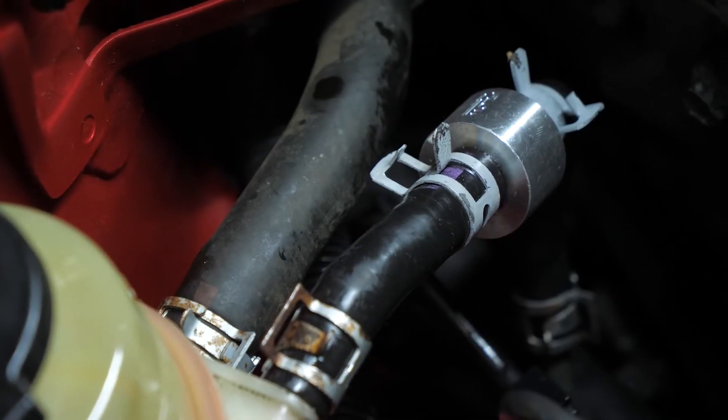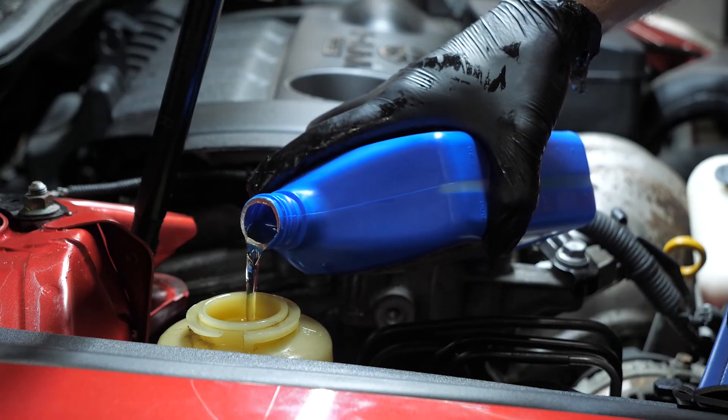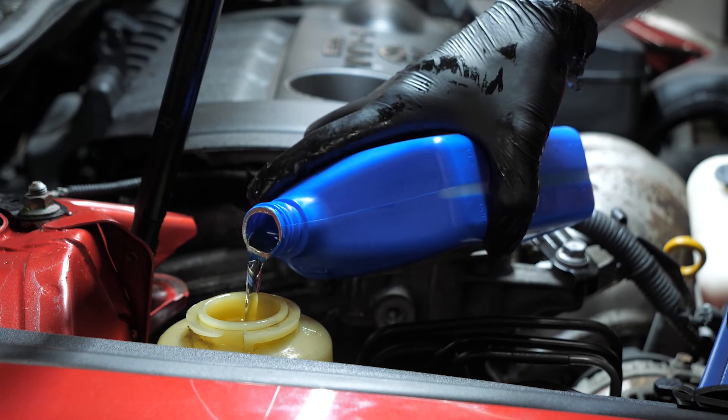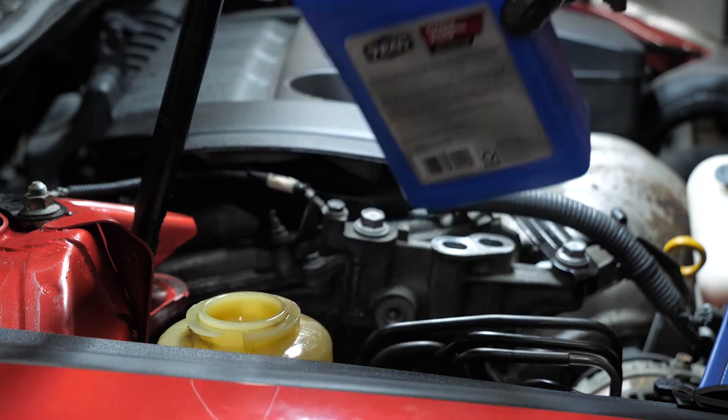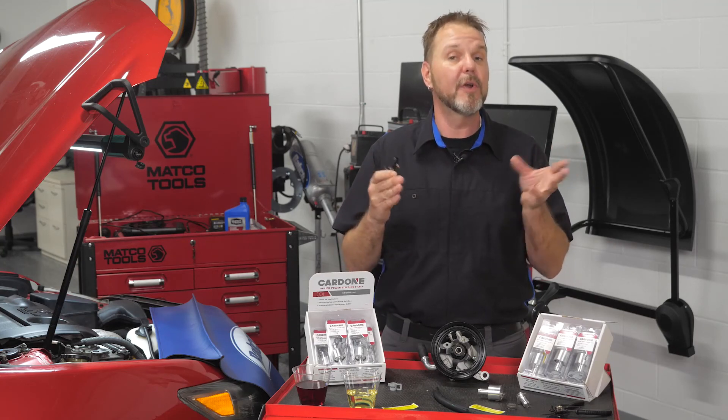By installing Cardone inline power steering filters, your customers can have peace of mind knowing the steering system will be clear of damaging debris for many miles to come. Thank you for watching and please subscribe to the Cardone YouTube channel for more technical automotive content.